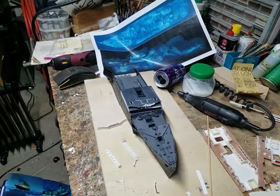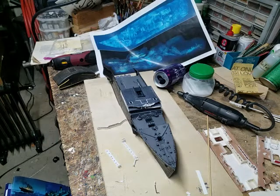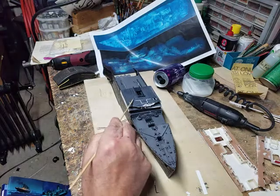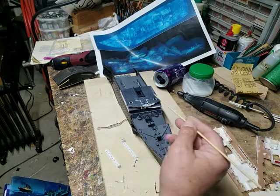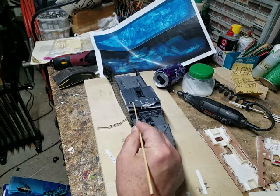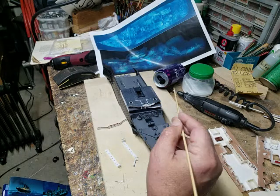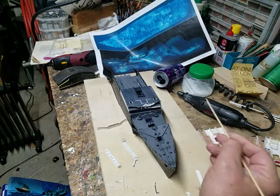Hey there YouTubians, CJ Holmes here. Here we are on the next part of our Titanic wreck model diorama tutorial. What we're going to be doing tonight is installing and properly bending the officers' quarters walls, installing the boat deck stairway walls, and also some of the bridge wing details.